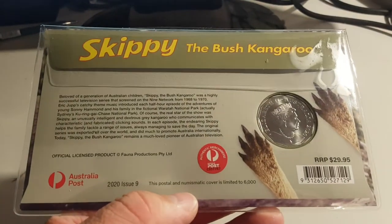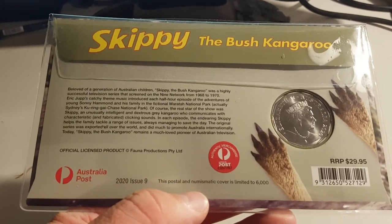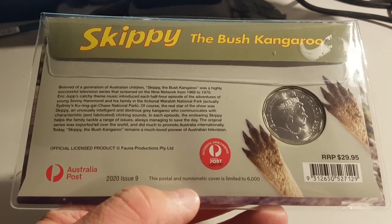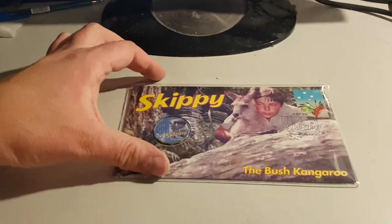It was hard for me to find — took a bit of work, had to go to a lot of post offices. They only made 6,000 of these and I paid $29.95 for it. I'm very happy with it — it's a good looking coin.